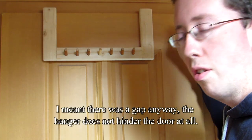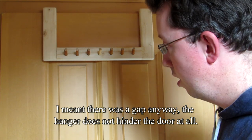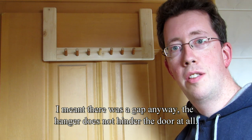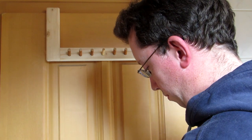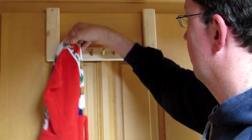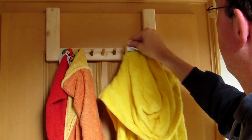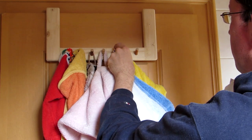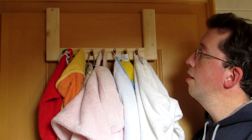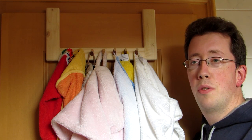The door doesn't shut completely, but it still works. Let's put it to the test. Well, it hasn't come down yet — I don't expect it to. But if I did expect it to fail, I would have built it differently.